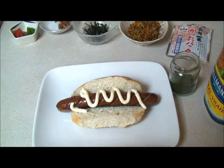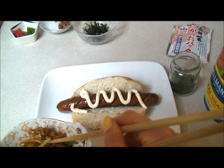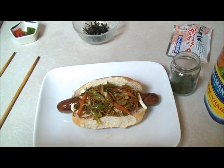So just add the mayo. Obviously you can do it a little bit nicer than I did, but it's all good — we're going to eat it anyways. And add the yakisoba. Then add some bacon.